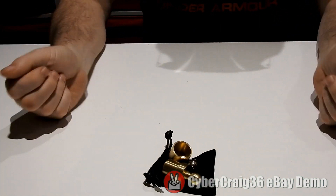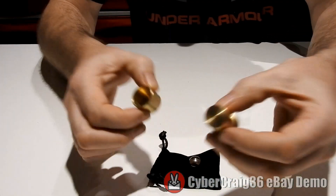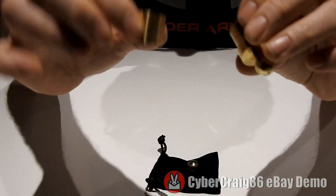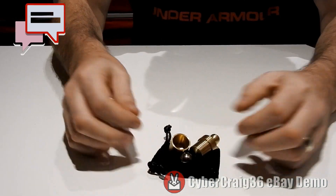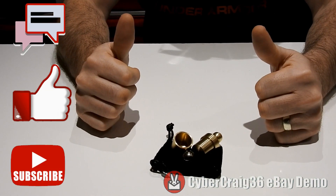Everything can be examined. That's the video demonstration for the penetrating ball trick. It really is a beautiful effect. Thanks for watching.